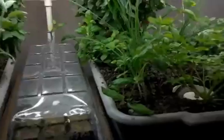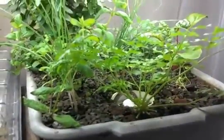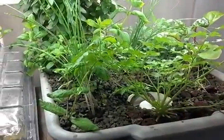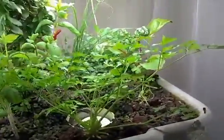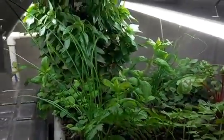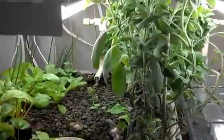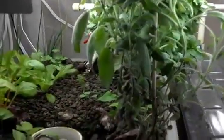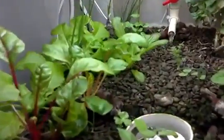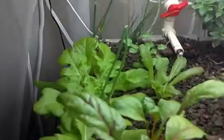All I use this for is growing personal stuff. As you can see on this side, it's kind of crowded, but I've got parsley, spearmint, Swiss chard, oregano, Thai basil. On this side I have sage — just common sage — a little more Swiss chard, some lettuce, arugula, dill, and lots of chives.